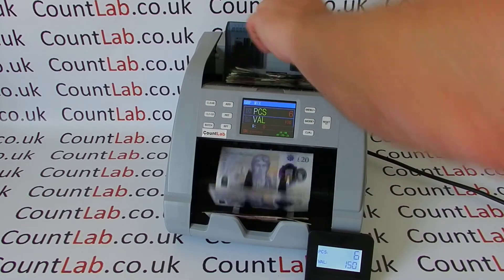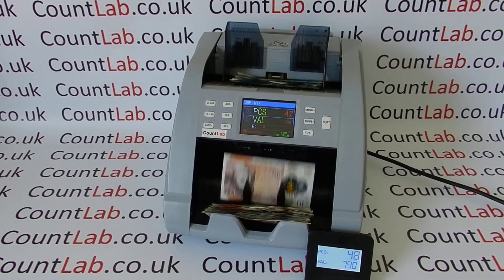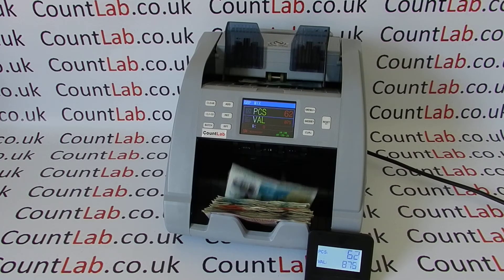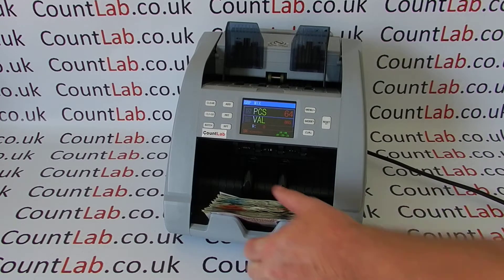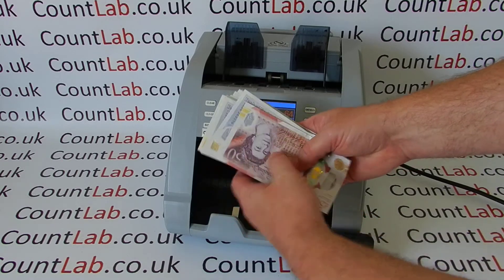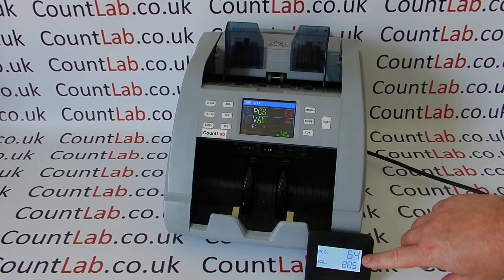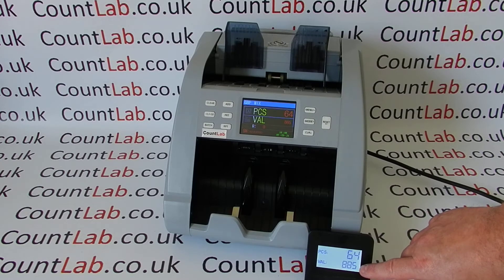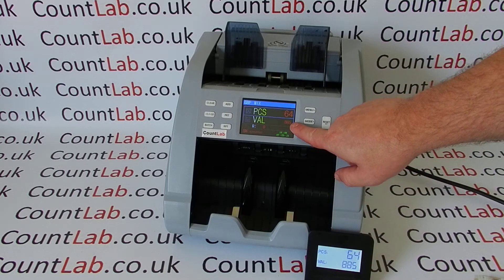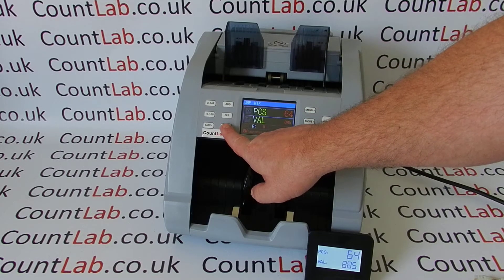Using it couldn't be simpler — you simply place your notes in the top of the hopper and it will count. As you can see, we've got a full mix of notes: 50s, 20s, tens and fives. On the display we've got 64 pieces and the value of those notes is £885.